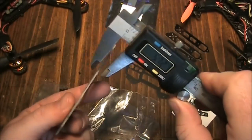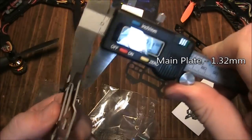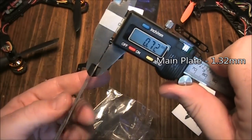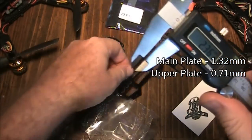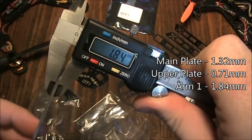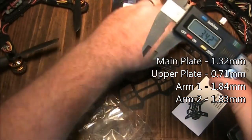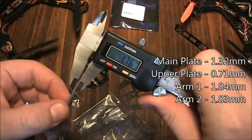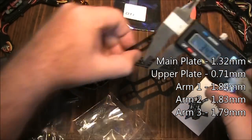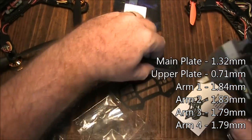Let's get some measurements off this board. The main board is coming in at about 1.32 millimeters. The upper plate - this one feels thin - is 0.71 millimeters. The arms are 1.84 millimeters, and I'll measure all of them to see if they're consistently the same: 1.83, 1.76, 1.79, and 1.79. They're not too bad.